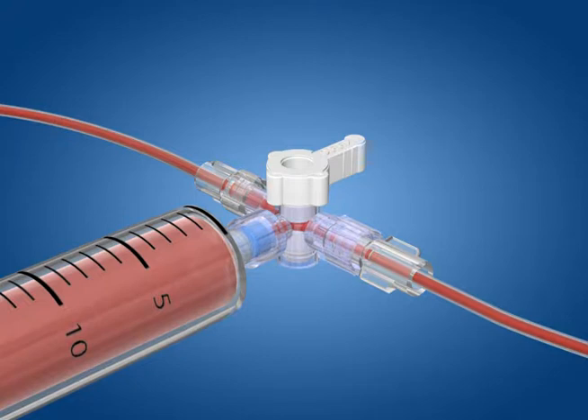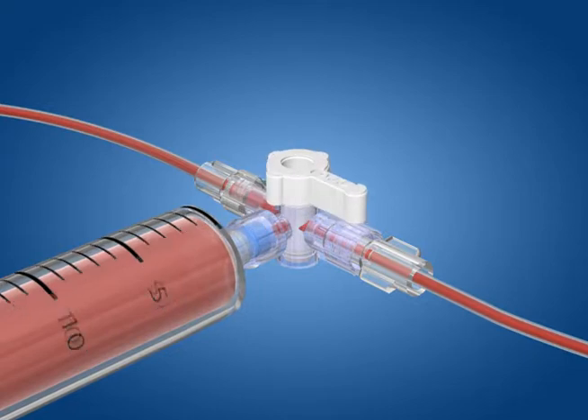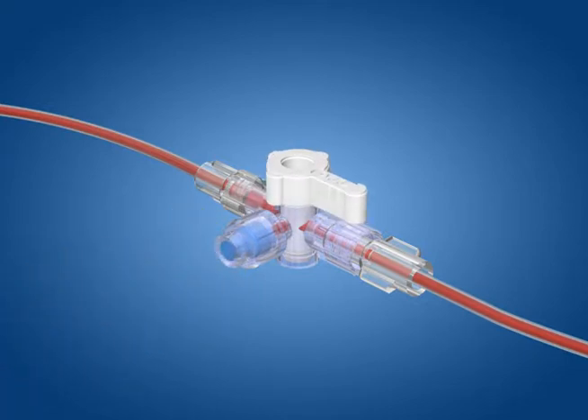Before removing the access device, turn the handle on the swappable valve so that it is oriented towards the valve. It may also be oriented towards the patient connection. Remove the access device from the valve.